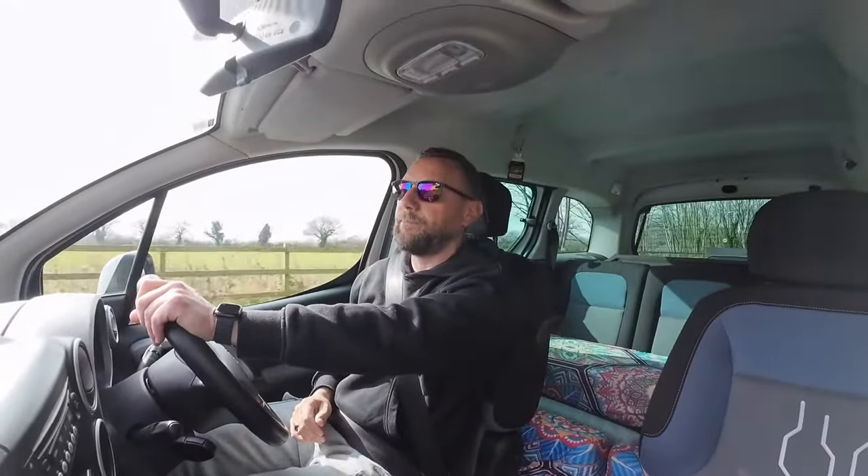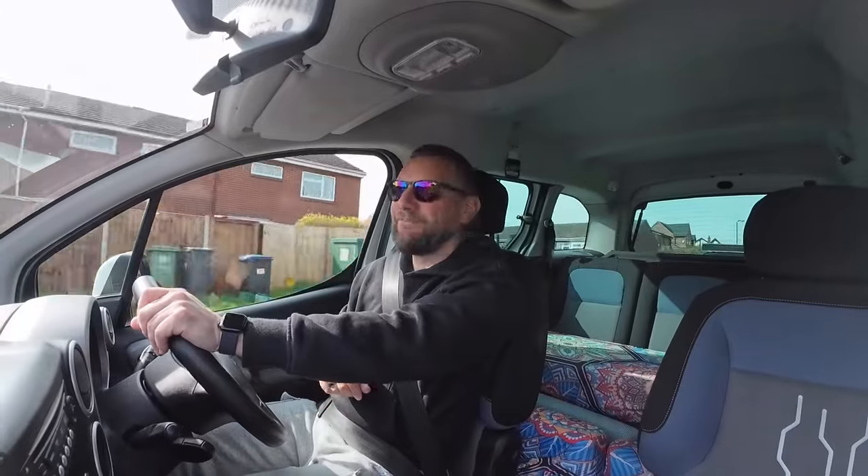Welcome back to another video. She purrs like a cat, this Peugeot, she really does. We didn't check that the boot jump that we bought for the Citroen Berlingo actually fits inside this vehicle. I'm pretty sure it should do — these vehicles are almost the same. Obviously this is a different generation to the Berlingo we had, but it should fit. In today's video let's head down to our usual location, set up the boot jump, and then have a closer tour of this Peugeot so I can show you a few reasons why I absolutely love this vehicle for our micro camper.